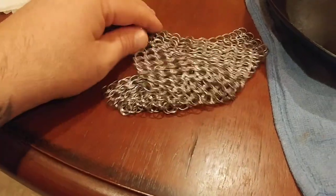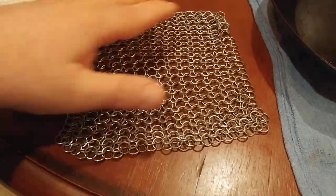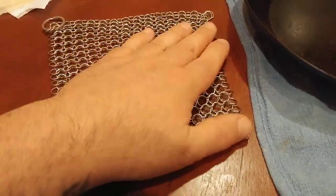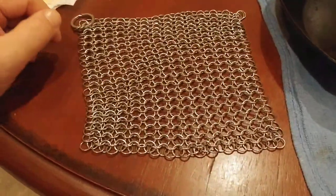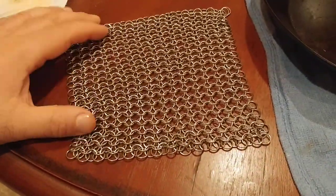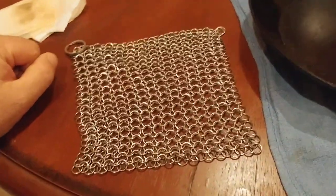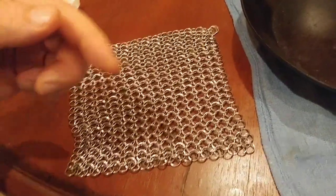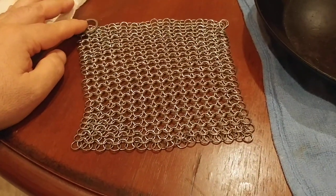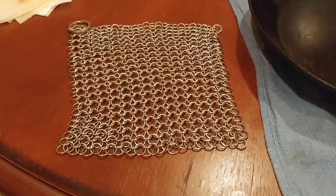The Amagabelli stainless steel chainmail carbon steel pan scraper — this thing is amazing, highly recommend it. It's been good to me; I've rarely had to use it, but it does work. There's a link to it in the description below, and don't forget to hit the subscribe button and the like button. I'm Cooter Malowy — please like this video, please subscribe to my channel, stay tuned for more best bang for the buck product reviews, and I will catch you guys on the next one.